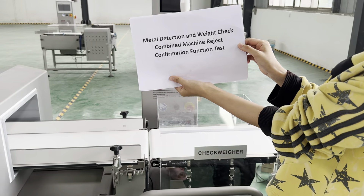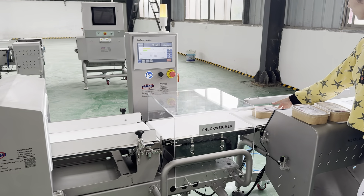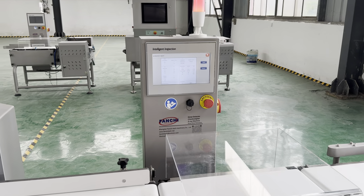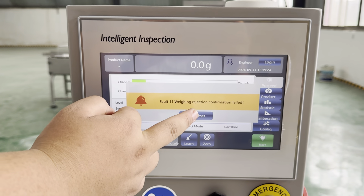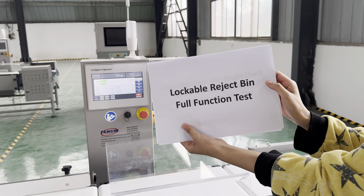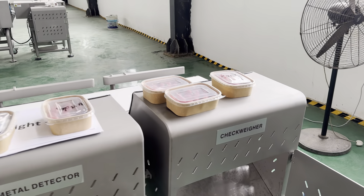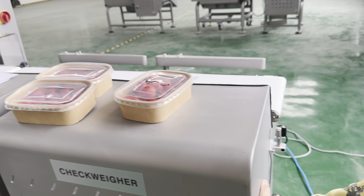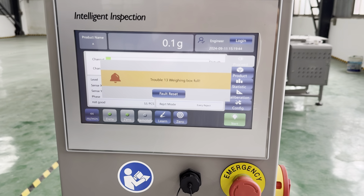Last, rejection confirmation function test. As you can see, the screen is showing an alarm display. Now the last lockable reject bin function test — we power off this sensor and the screen displays a warning.